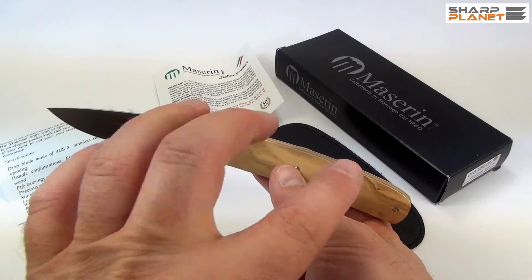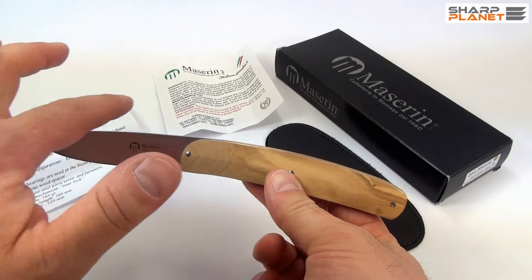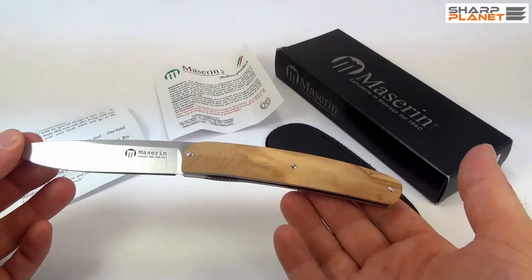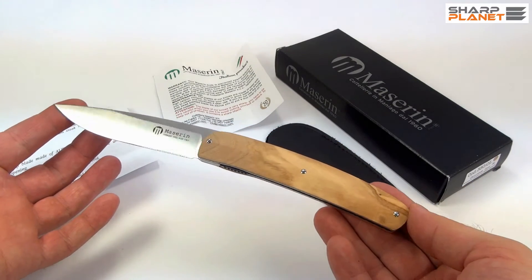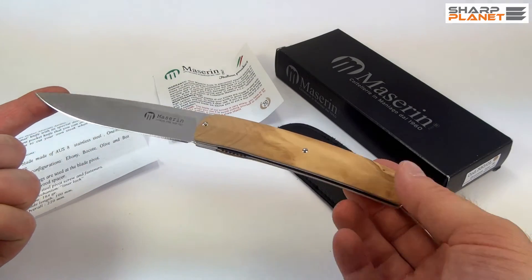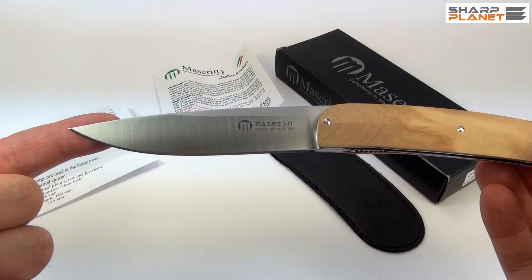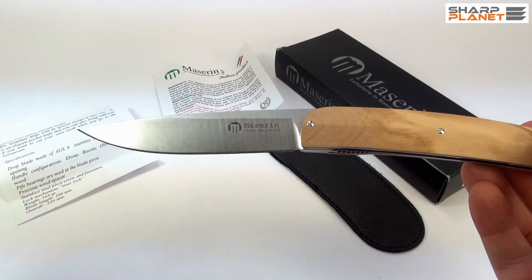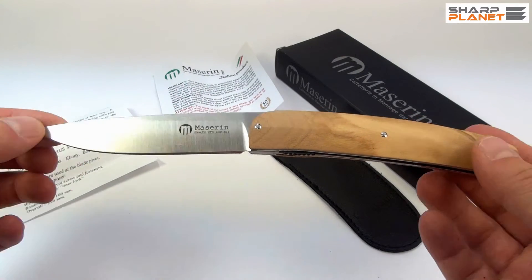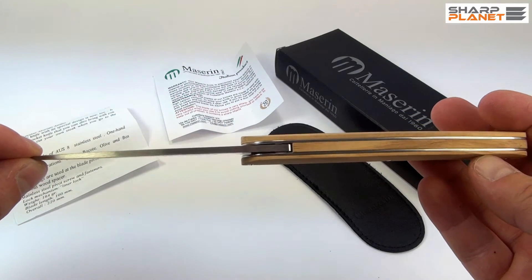The knife really has a distinct design — one clean line on the back, so it is a really clean, traditional looking knife. It is 22 cm long, and the blade itself is about 10 cm long. It has a satin finish and a thickness of about 3 mm.